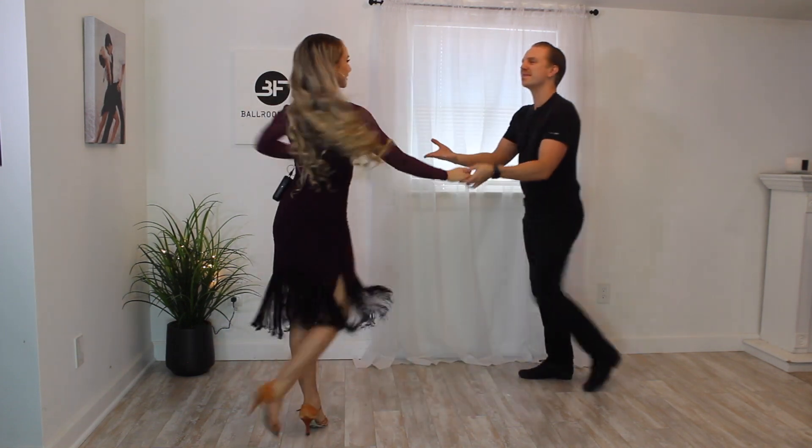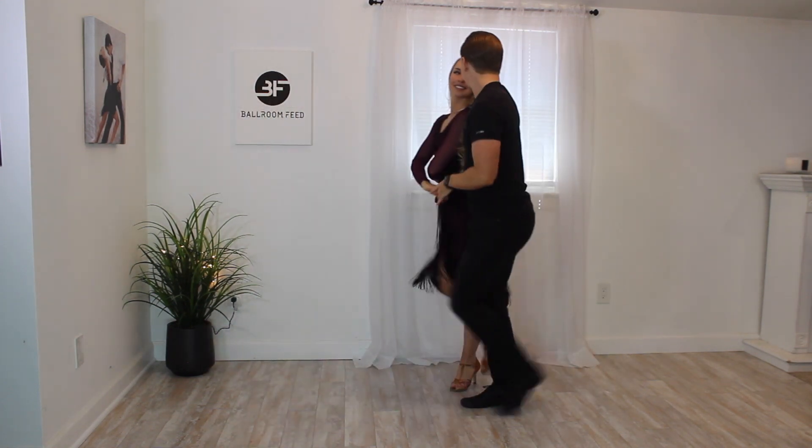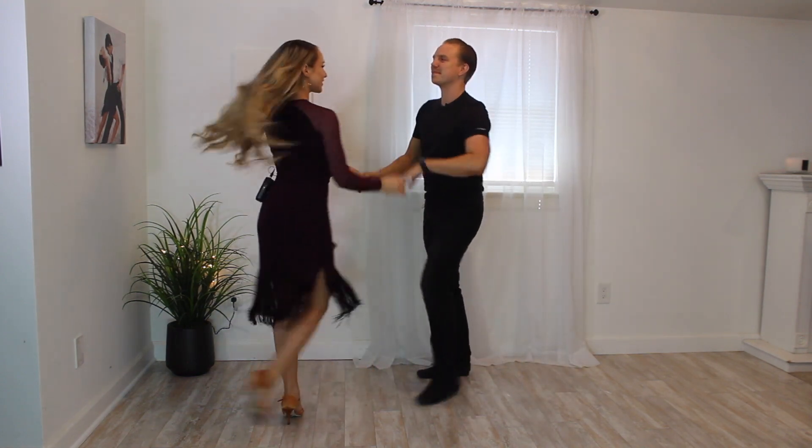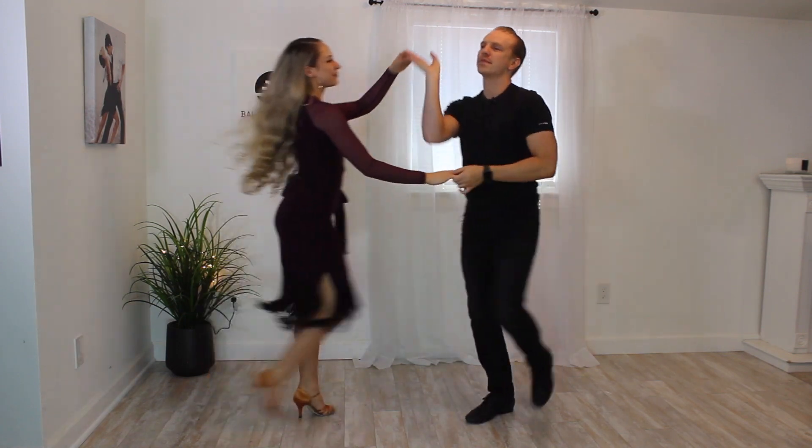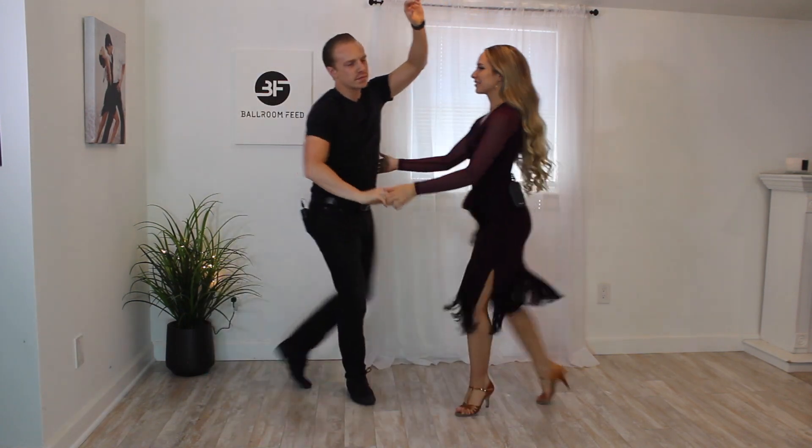Definitely the easiest version of a swing dance to start. Single time swing is also a great version to use with faster music that you'd typically dance jive to. Jive is one of the hardest and fastest versions of swing dance — a lot of knee action and flicks, and it's very fast. So dancing single time east coast swing is a great way to dance to that super fast swing music.